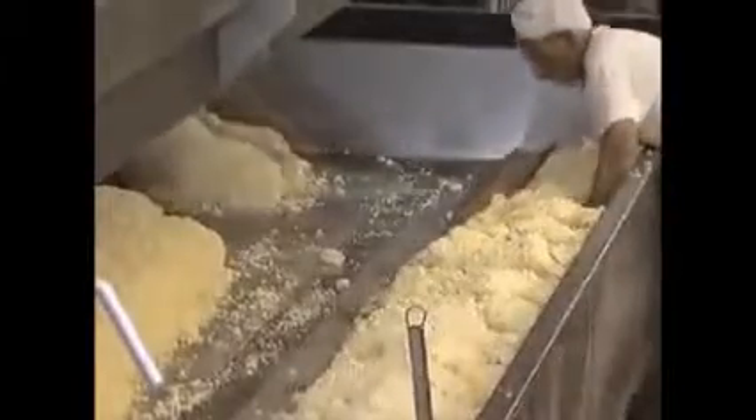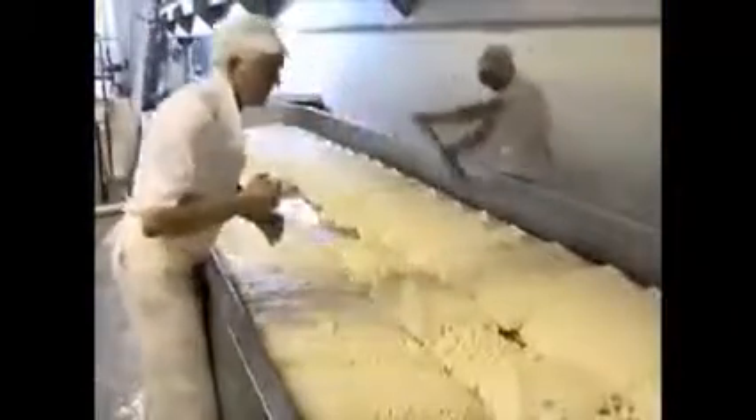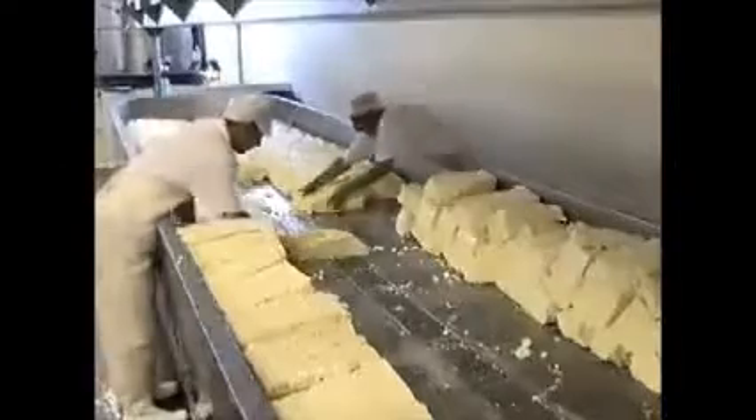Once the curd has been left to drain and firm up, it is hand cut with a stainless steel knife. This helps the curd to separate and form into blocks, which can then be turned. This manual process has been carried out the same way every day for over 40 years. The turning process encourages the remaining whey to drain off, with the weight of the curd on top squeezing the liquid out underneath. It may look easy, but these curds are extremely heavy — one of these weighs as much as two or three bags of sugar, and these men will have turned over one tonne of cheese in this vat alone.